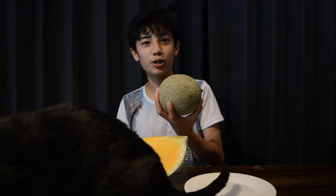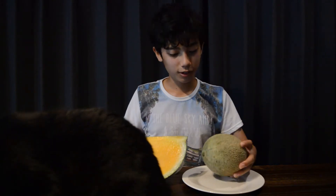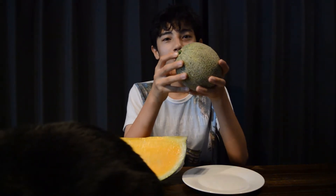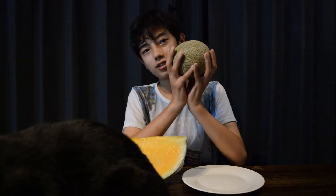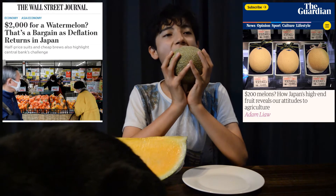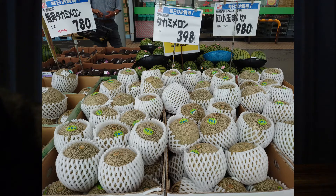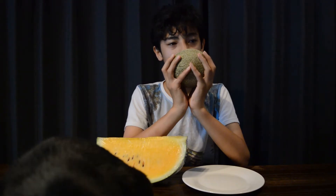This melon is actually purple inside. Wait, let's discuss the melons first before you cut them up. This one is a green melon. You have no idea if it's a green melon. Yellow. The reason I bought this melon is because the perception in Japan is that melons are really expensive. But this is the cheapest melon I could find. It was, I think, 400 yen.